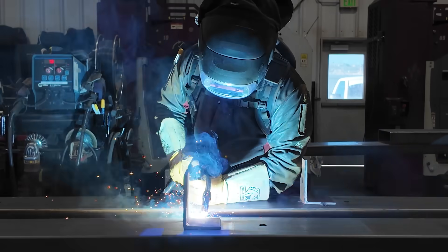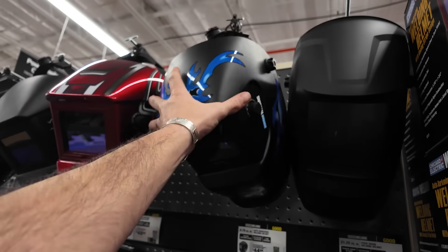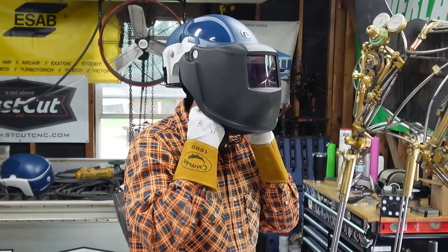A welding hood is easily the most important piece of equipment a welder can carry. On today's episode we're going to try to cover them all — from the cheapo depots to the custom chopped pipeliners and pancakes and even PAPRs.